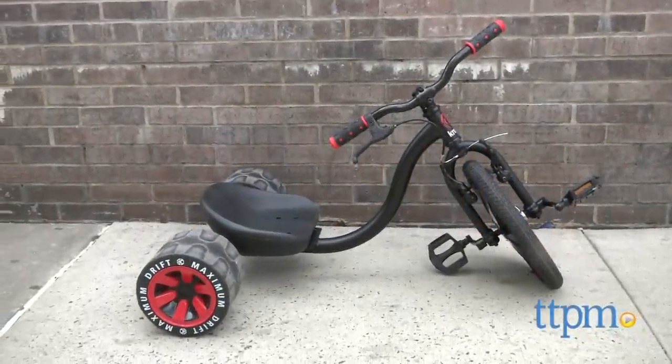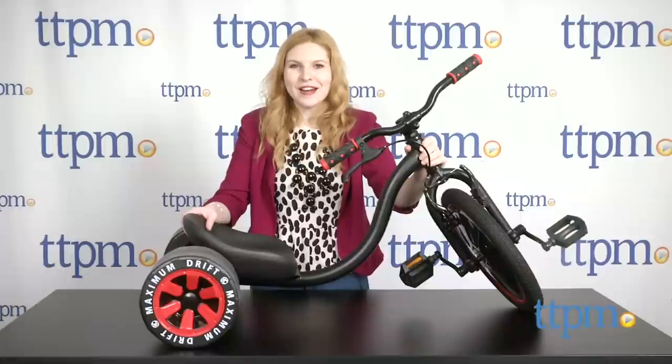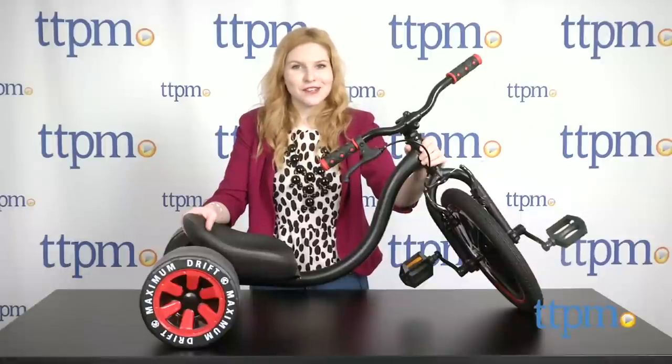Take a ride on the wild side with this new low riding cruiser. Hi, this is Jen from TTPM and I'm here with the Madgear Crunk Mini Drifter.